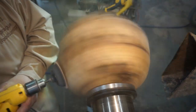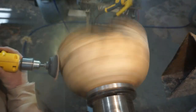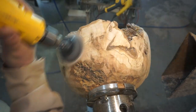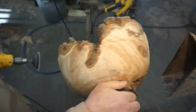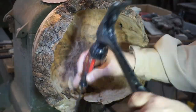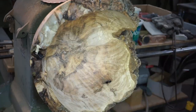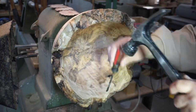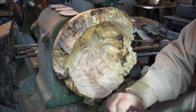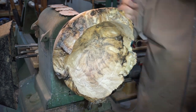In a perfect world I would have mounted this between centers and trued up the tenon and trimmed it, but there was just that one little area I really didn't want to lose — that's kind of why I went in this direction. Cleaning off all that bark is so important. You can't leave any bark on when you're going to do resin casting. You don't want the resin to bond to the bark — you want it to bond to the raw wood.